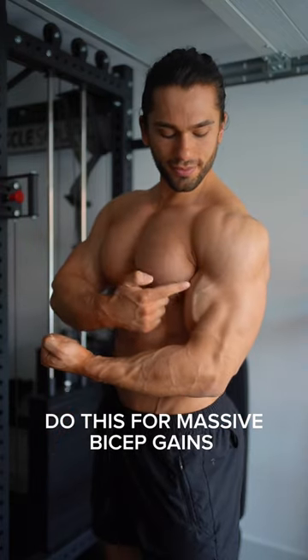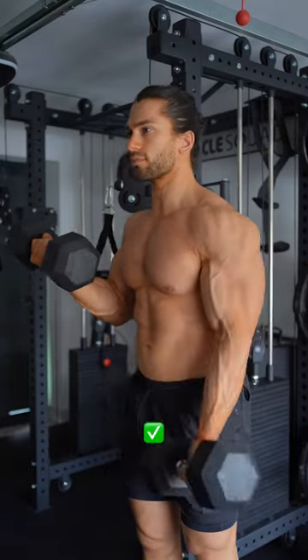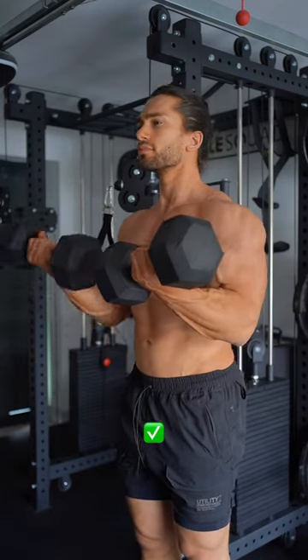Slight changes for massive bicep gains. Tip number one: instead of having your arms relaxed by your side when doing dumbbell curls, replace that with one arm being fixed in an isometric hold position. This will apply much more tension and stimulus to the muscle, resulting in more gains.